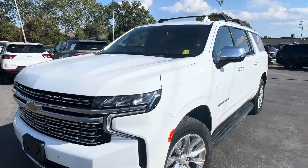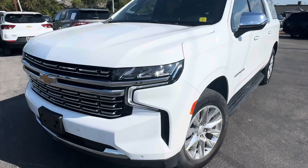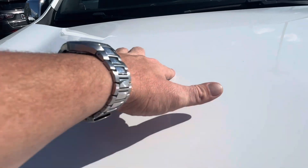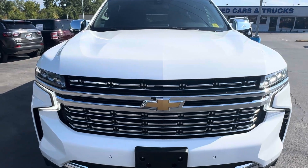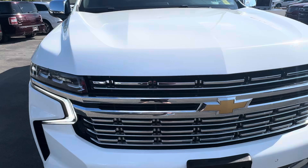Here is that Chevy Suburban. It does have the roof rack on it. Overall looks pretty solid. There's a little ding right here, small scratch right there, one ding right here. Not seeing any other dings or big scratches on the bumper, not really any rock chips or anything like that.